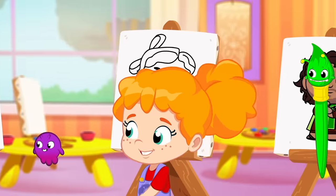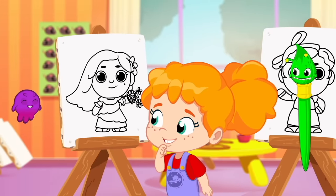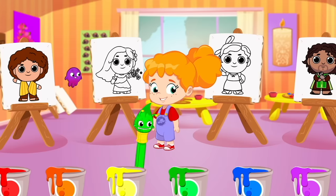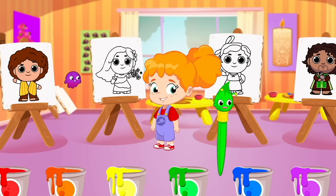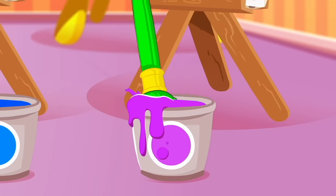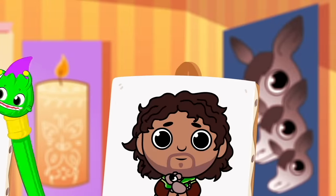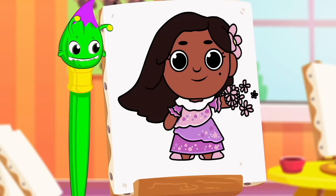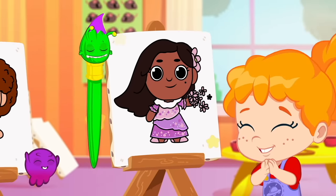So again! What color is Isabela's dress? Orange? Blue? Pink? Yes! The dress is pink! Good job, Groovy!